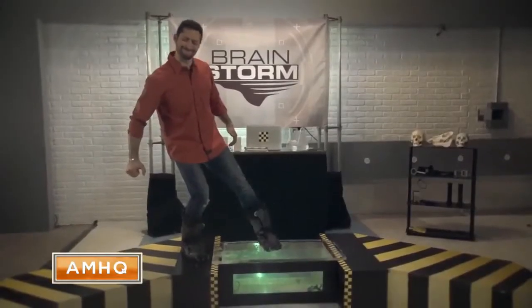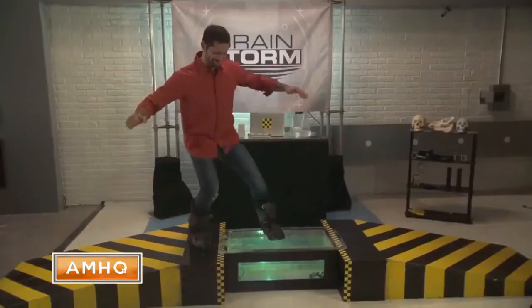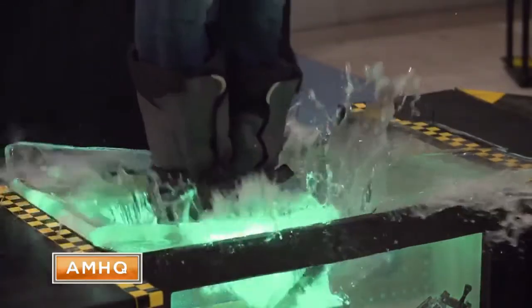First up, our pool. It's covered with an ice slab just one inch thick. A one-inch slab has a tensile strength similar to cardboard, and that's why the ice begins to break even before Josh is able to put all of his weight on it.